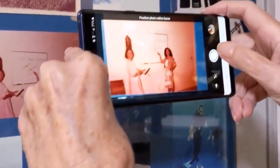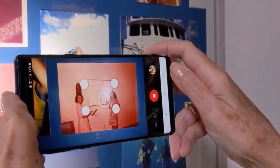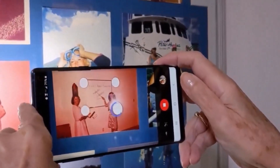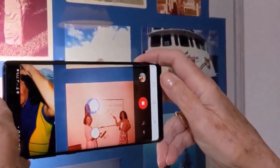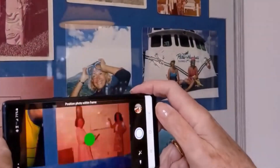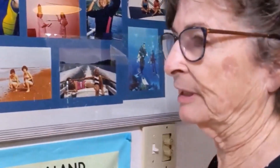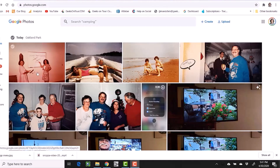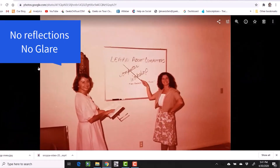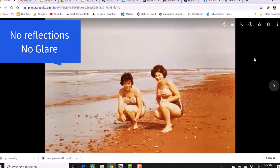Let's do one more. Notice it also has a flash. The purpose of the flash is to get rid of the reflections, and then the purpose of the four shots is to get rid of the glare from the flash. Here in Google Photos, here are the three shots I just took from that big framed collage on the wall. Not bad — the next photo looks pretty good, and the third one as well.